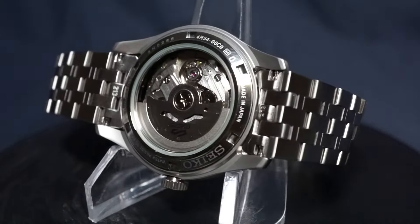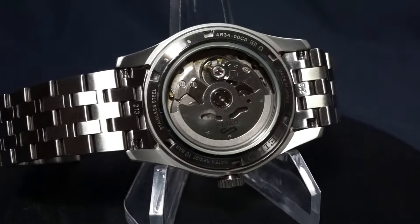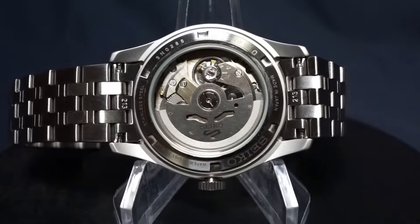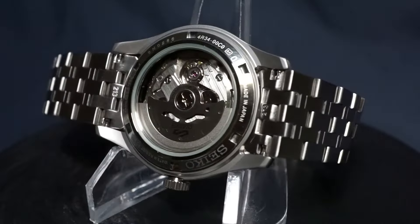The caseback is going to be the same style as every other Seiko sports model — a screw-down open display caseback revealing an unimpressive looking movement. I will say that this one hits slightly different; I think it's something about the outer brushed ring that looks more appealing than usual to me.